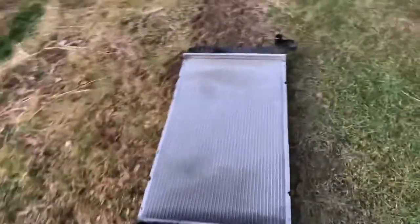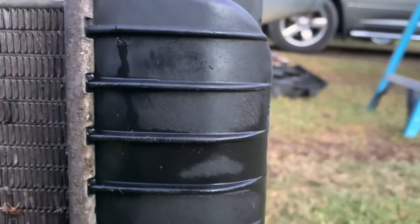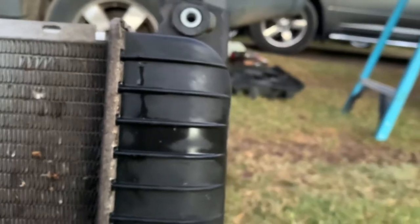The radiator cracked here on the side — I can show you guys that. I don't know if you guys can see that on camera, hopefully it'll focus. Where that dark line is right there is a crack. Not sure how it happened, maybe just heat cycling.